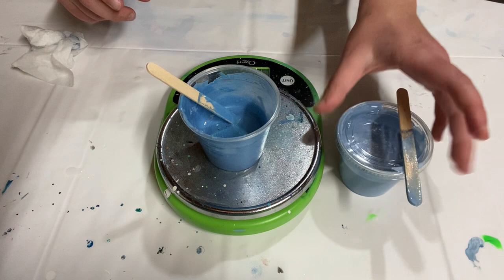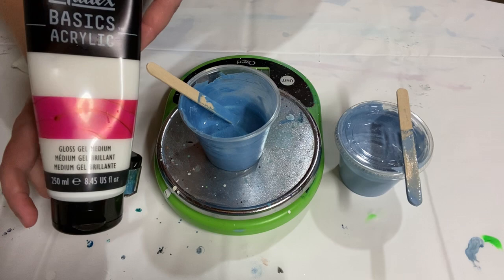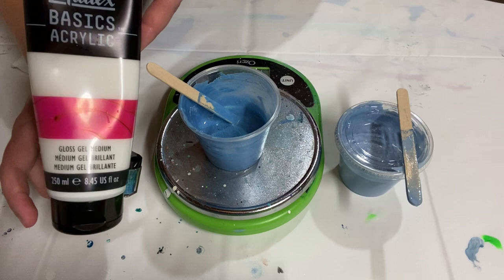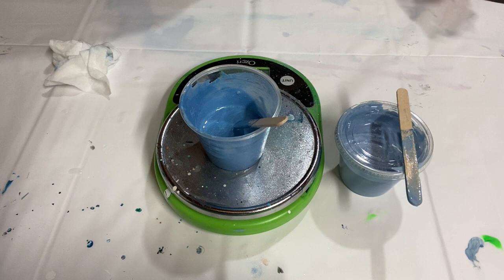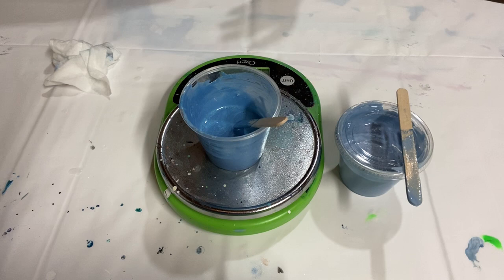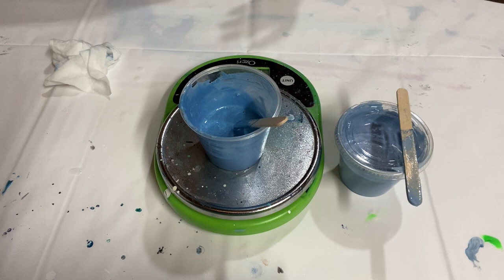That is how you mix up mica powders with Liquitex gloss gel medium to make your own base paint - thick paint that can then be mixed with anything you want. Thanks for watching and come back to my channel - I have different paint mixing videos for how to do mica powders for a bloom pour and how I mix my regular paints for my regular pours. Thanks for watching, I'll see you next time, bye.